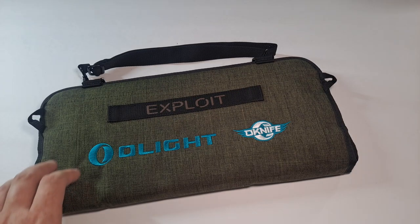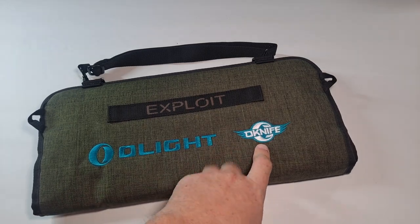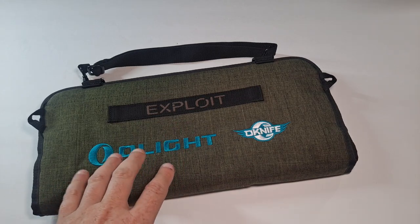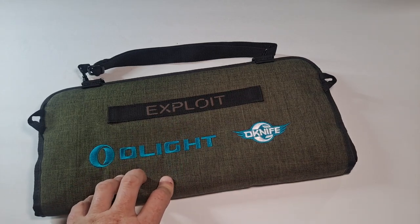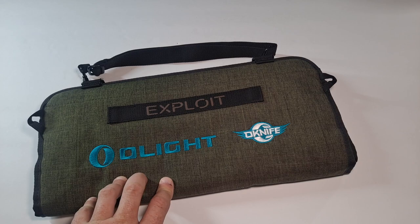Hello, this is Survival Guyver and today we're reviewing the Olight — or Oknife, though most of them don't say Oknife on them — the Exploit. This is kind of like a storage bag for knives, challenge coins, flashlights, and whatever else you want to fit in it.